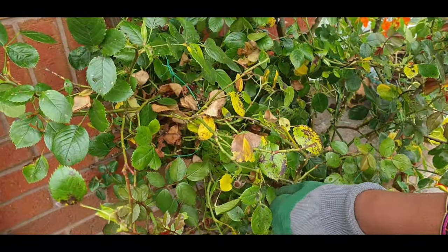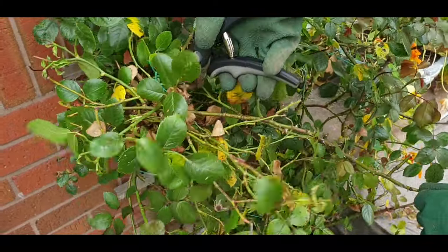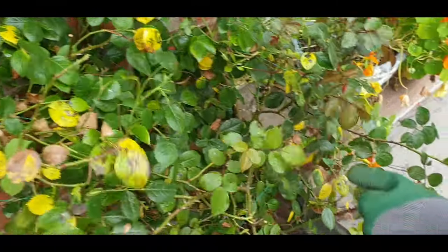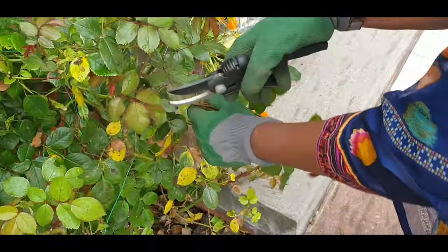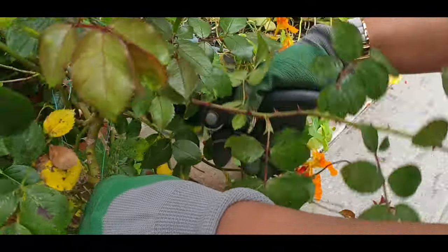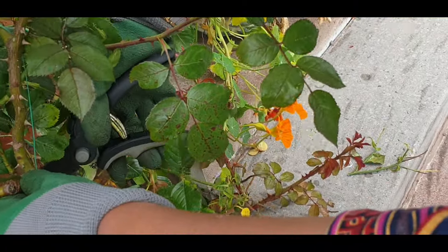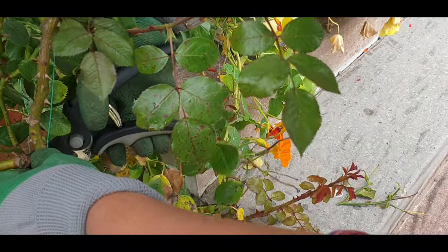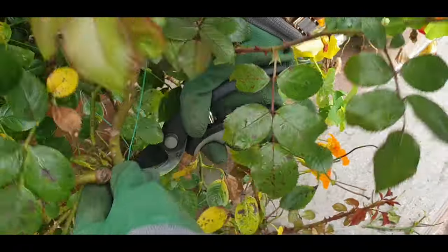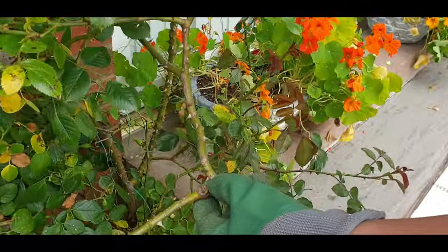You can see that these branches are very bad — I have to cut them. I will cut from here, at a 45-degree angle. You can see the shoots are on the top, and we need to cut at a 45-degree angle, cutting very sharp.